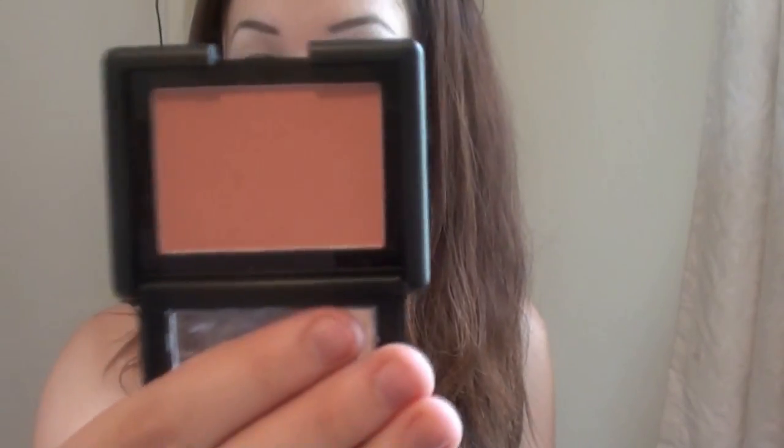So there is peachy keen — it's like a real coral-y colour. And then candid coral, which is kind of like a mixture of pink and coral. Then I've got the contouring blush and bronzing powder. The light's so bad in here, sorry.